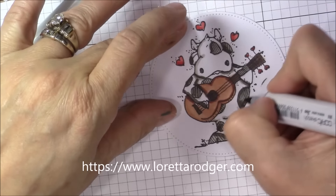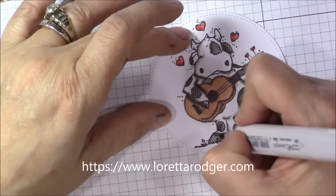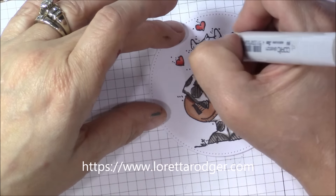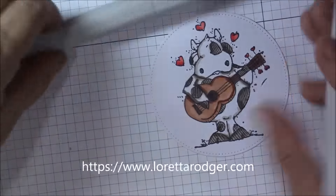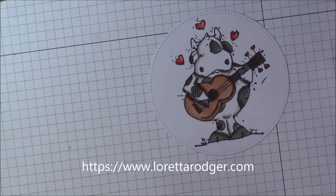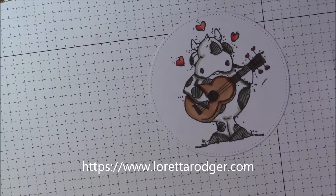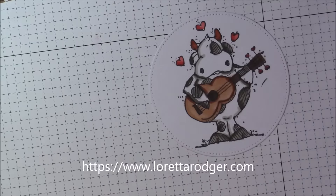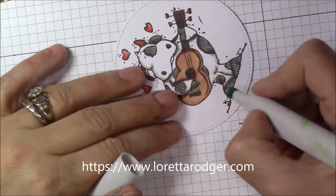Today when I put this image onto the card front, you're going to see me use some Action Wobbles. I did actually buy my Action Wobbles directly from ActionWobble.com, however I'm not sure if you can buy them there any longer. I do know that they are available through Amazon, so you may want to check that out.